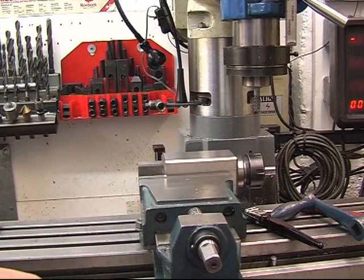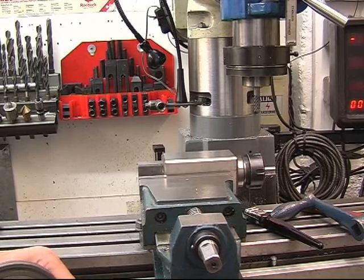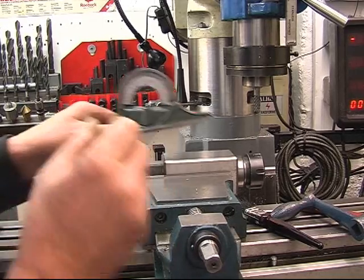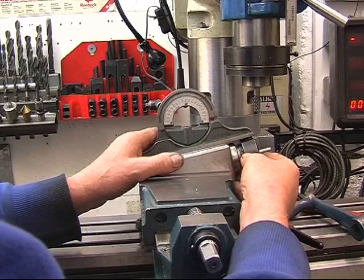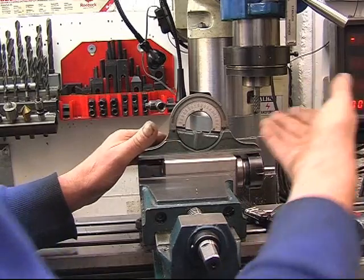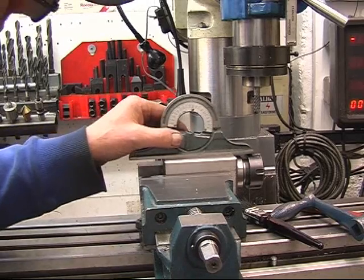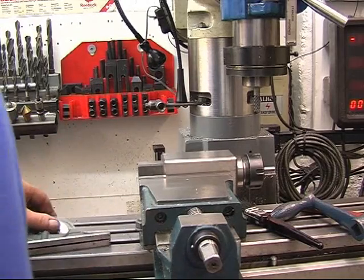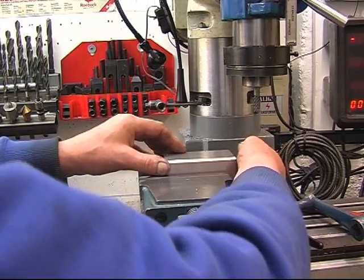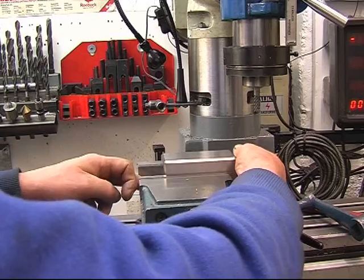We need to set this to 10 degrees, because that's half of 20. If we lift that up like that until the bubble's in the middle, that means the shaft is at 10 degrees. It's not super critical — I could do it with a file or with a grinder — but I might as well use the milling machine and get it somewhere near right. The other thing I need to do, apart from the angle, is put a stop on the end of the block.